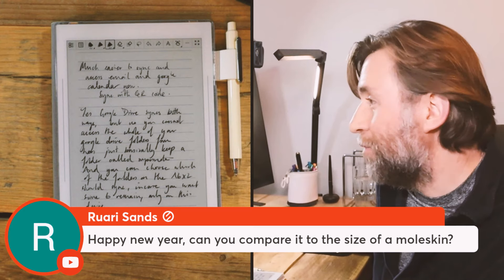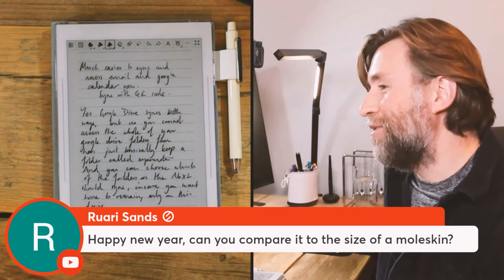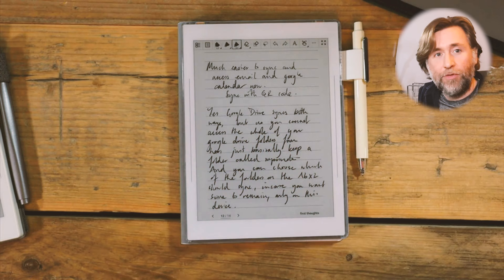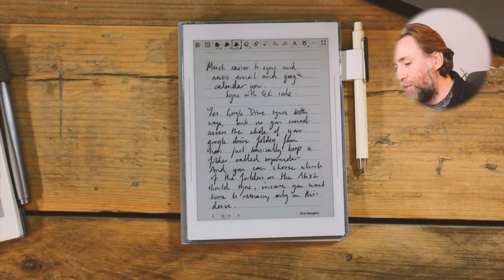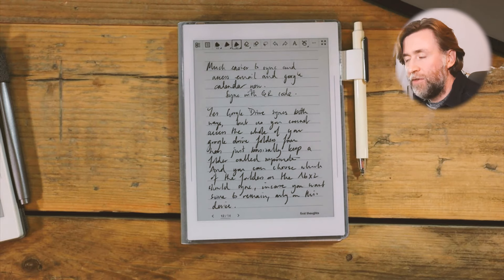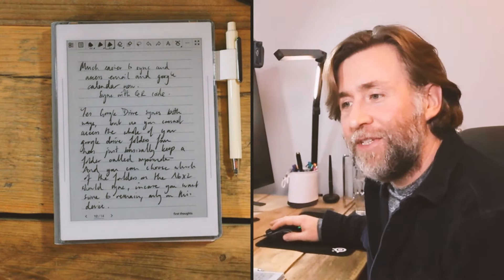Can I compare it to the size of a Moleskine? Yes, I probably can — I've got a Moleskine loitering around somewhere. I would say it's a little bit bigger than your ordinary pocket Moleskine, but not quite as big as the A5 Moleskines I'm used to. So as I say, it is that good, but think about whether it fits into your workflow.